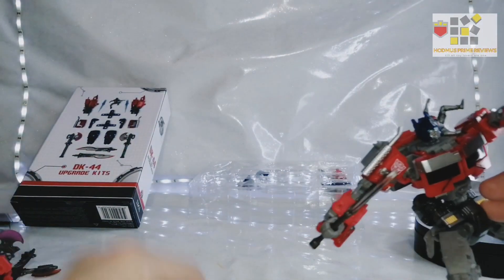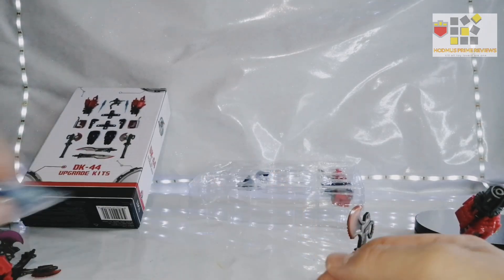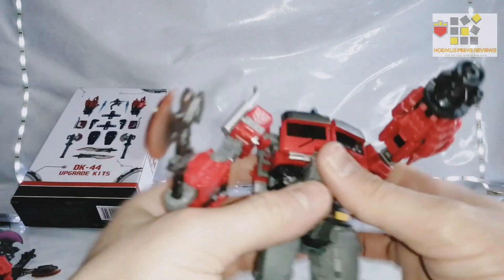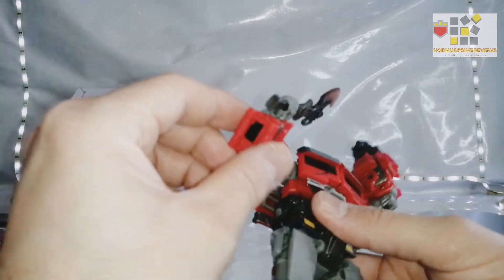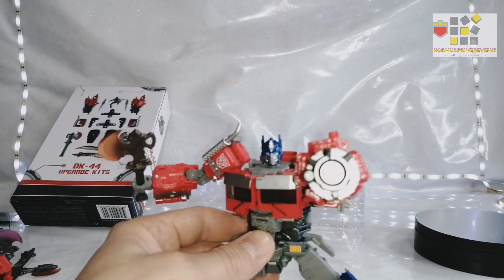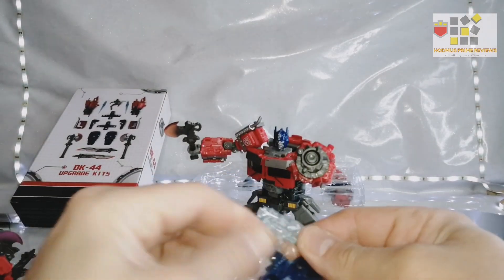This is how Hasbro should have made it. It's really annoying that we had to wait for DNA Design to do upgrade kits to fix things that Hasbro just didn't bother to do, given the amount of money they charge. The engineering should be there and sometimes it isn't — that shoulder fix would have been such an easy fix they could have done themselves. I shouldn't have had to pay for the kit, but it's good that there are companies out there that do it. They should have included his gun like this. You pay a decent penny for these and they're getting dearer every year. But you can now get him into some really dynamic poses and he looks so much better.